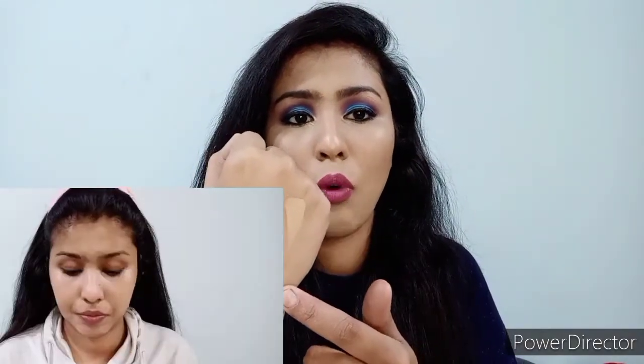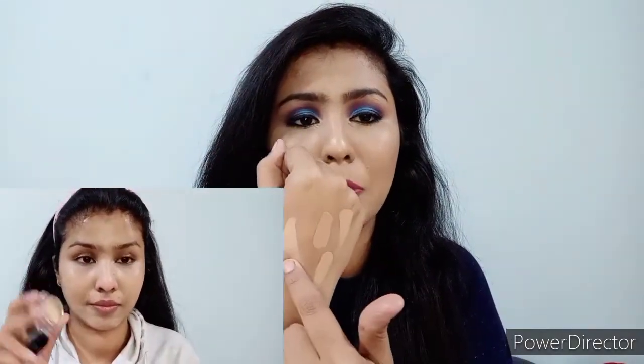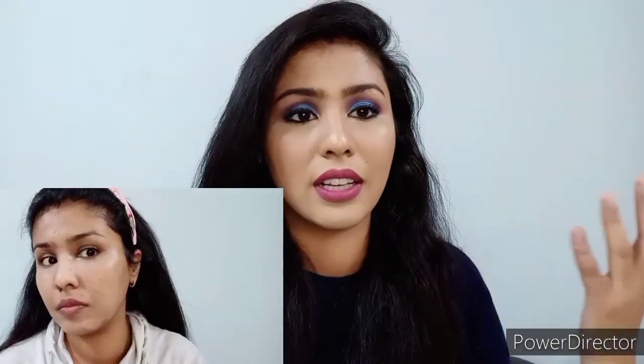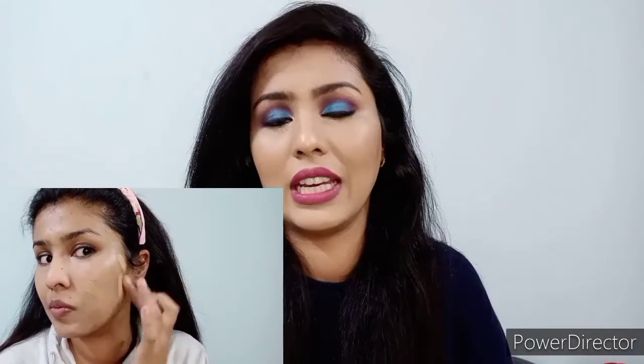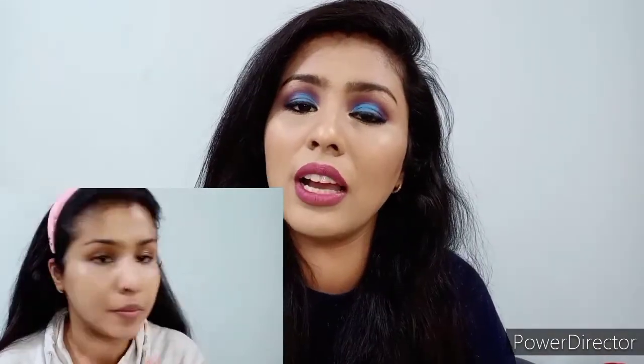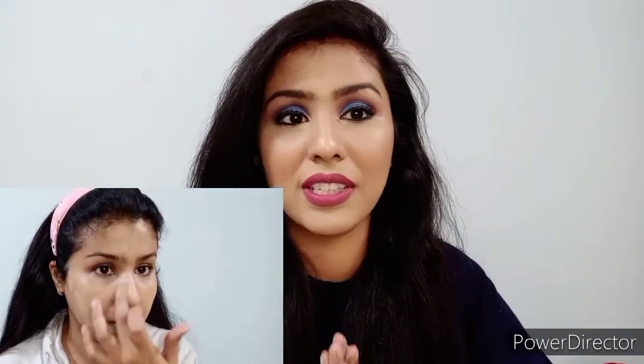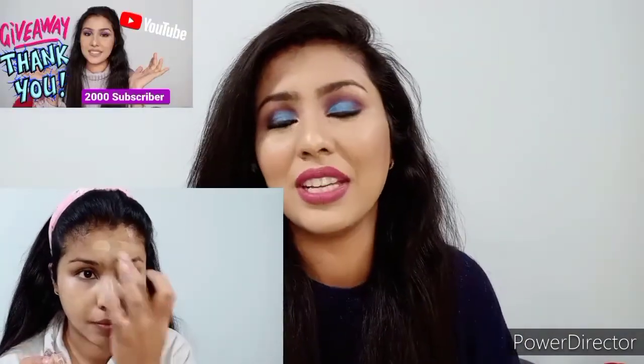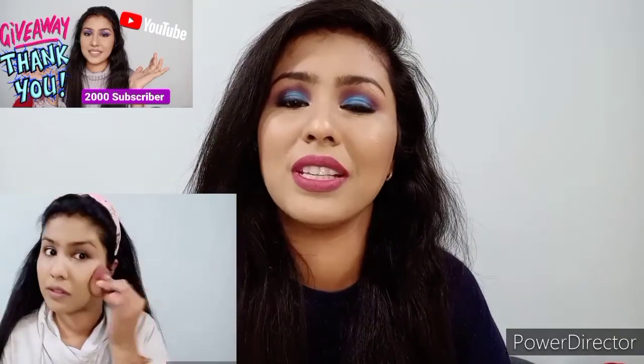You can definitely get them — I'll leave the link in the description box. The shades I got are Warm Sand, Almond, Peach Corrector, and Pure White. My face is looking very nice. If you liked this video, please like it and participate in the giveaway I'm doing for reaching 2000 subscribers. I hope you liked this video — goodbye!